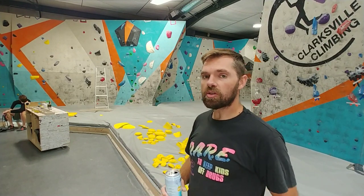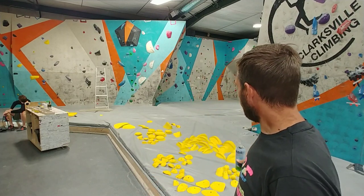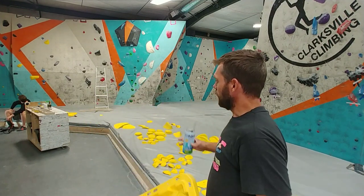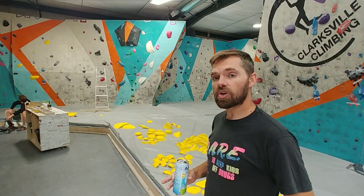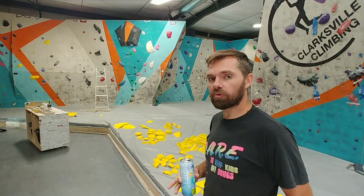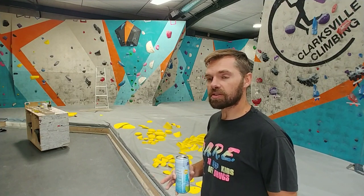One of the things that we do here that might be fairly unique — I don't know of any other gyms that do this — but as we go through the holds and get that vision of what we want, we'll put them on these trays and get the bolts on and carry it over to where we're working. These trays seem to help out quite a bit. It's a fairly small facility so there's not a whole lot of walking back and forth, but these trays really cut down on that time and help things stay organized.